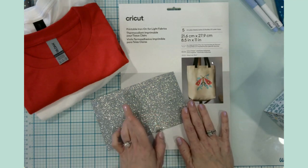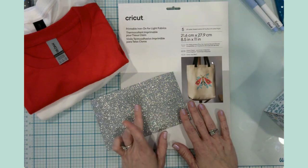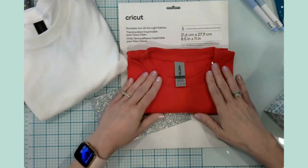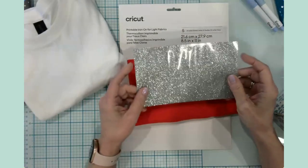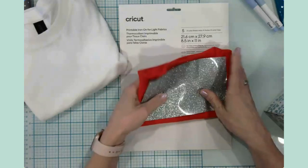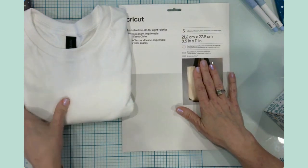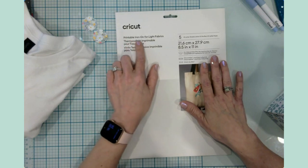We're going to be making two t-shirts today — a shirt for my daughter and a shirt for our four-year-old granddaughter. For our granddaughter's shirt, we're going to be using some really super sparkly glitter iron-on. For my daughter, she wants a plain t-shirt — she found her own SVG — and for that we're going to be using the Cricut printable iron-on for light fabrics.